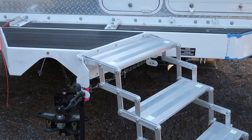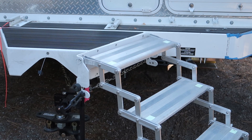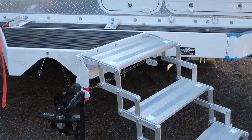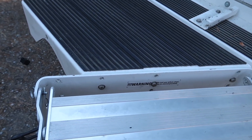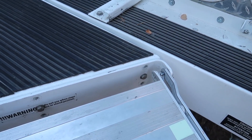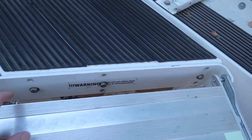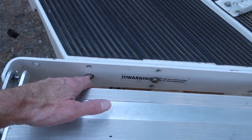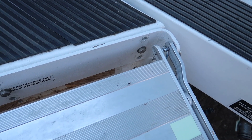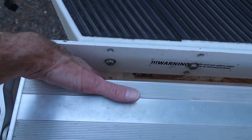I drilled a few new holes into the Fox landing and also into the stow-and-go bracket. I was able to line up some of the new holes in the stow-and-go bracket with the existing holes and threaded nutserts that are part of the Fox landing. This bracket originally had six holes — two over here, two in the middle, and two over here. The Fox landing had four holes: one lined up right here, another right there, and two down at the bottom directly below.